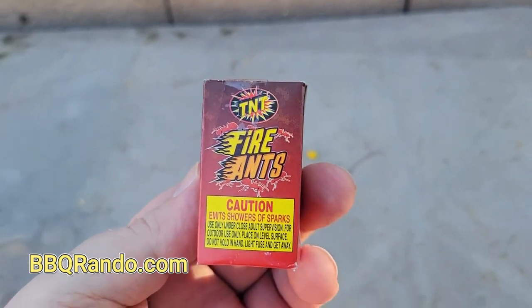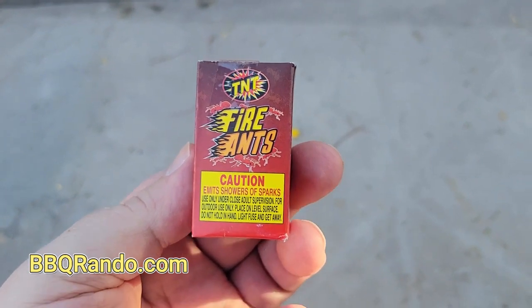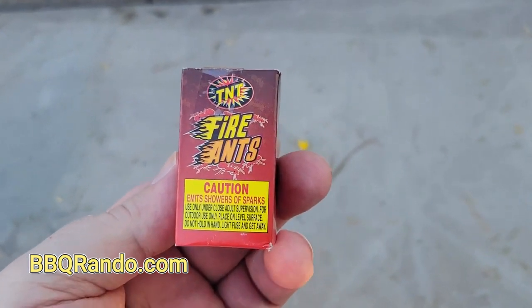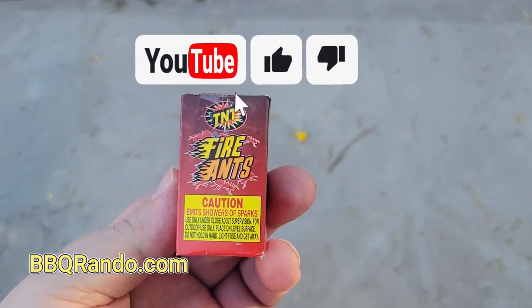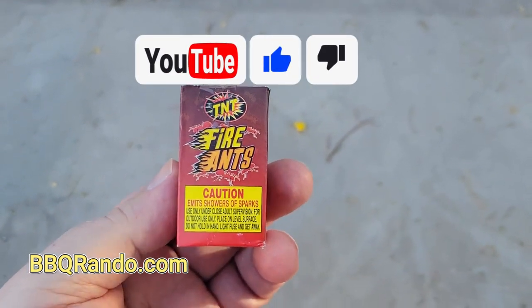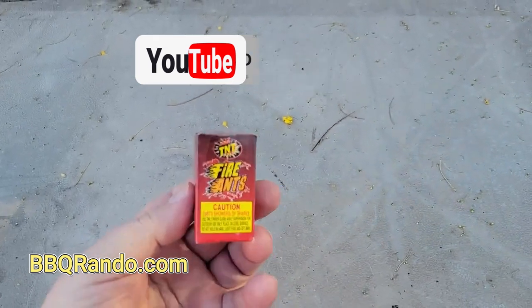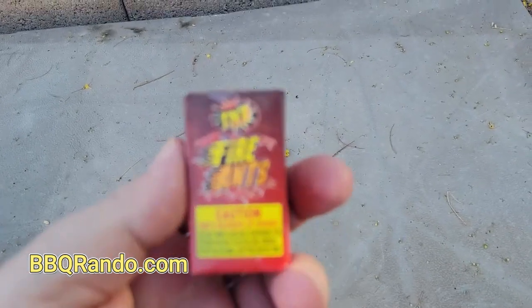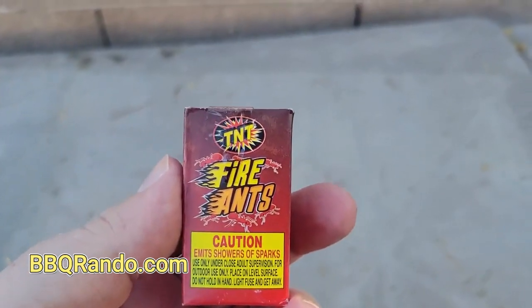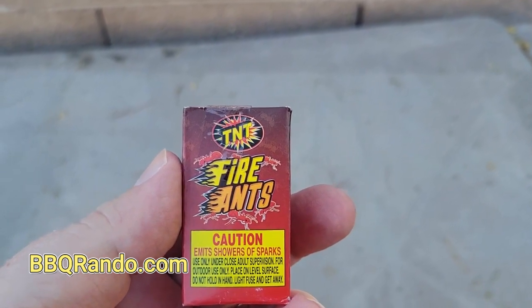We have another safe and sane demo for you! Tonight is the first edition of what I like to call Baby Fireworks — tiny, tiny little fountains. This is an itty bitty little box fountain that comes in a TNT assortment. This one's called Fire Ants, and you can see it emits showers of sparks.